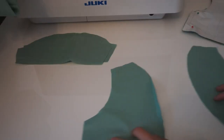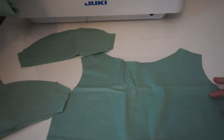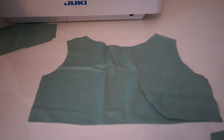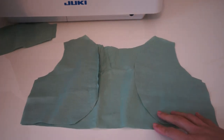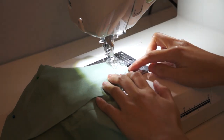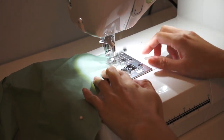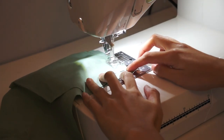After I cut all the pieces, I have two front bodices, two sleeves, and one back piece. I use one half inch seam allowances on all sides. Now I'm just going to sew the side seams and the shoulder seams — remember the right sides of the fabric are facing each other.